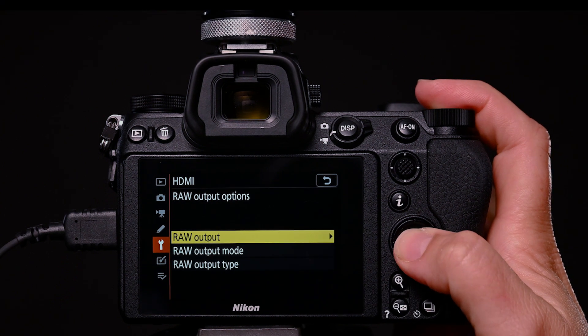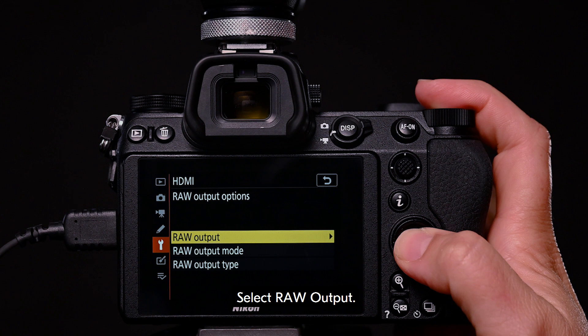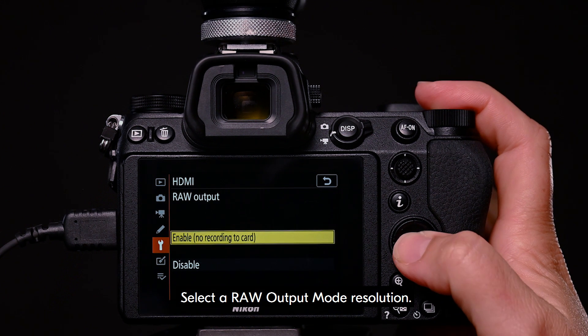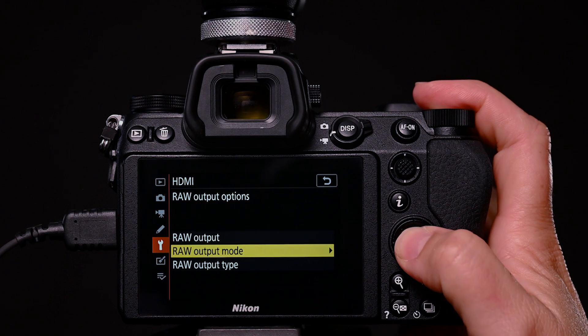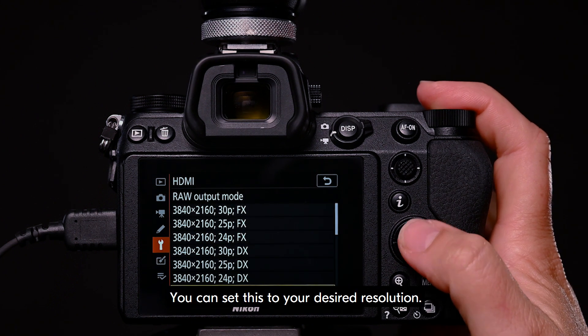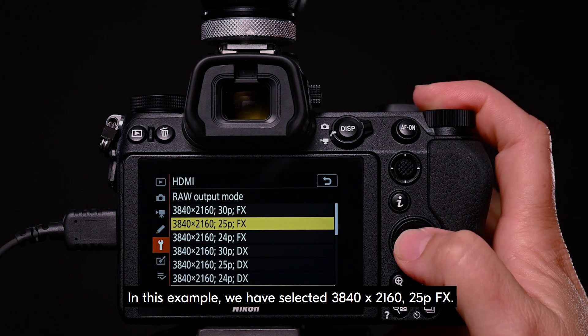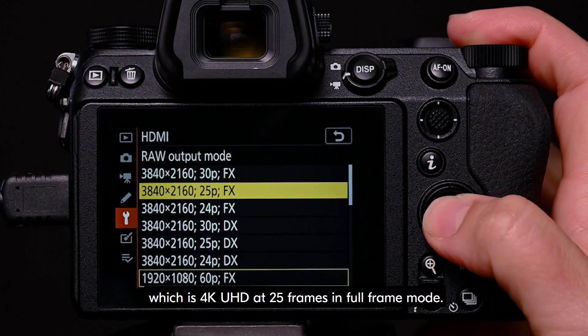Navigate back to the menu. Select raw output. This needs to be set to enable. Select a raw output mode resolution. You can set this to your desired resolution. In this example, we have selected 3840 by 2160 25PFX, which is 4K UHD at 25 frames in full frame mode.